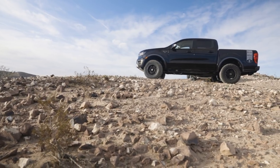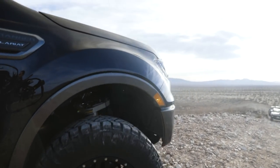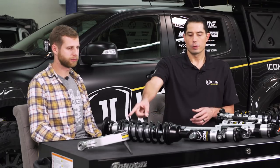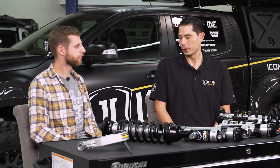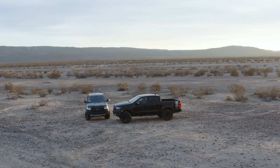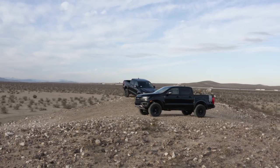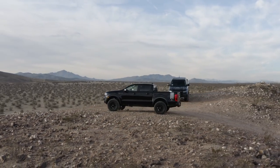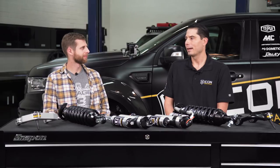All the front coilovers — whether internal or remote reservoir — are adjustable between stock height and about three and a half inches over stock. ICON recommends the preset setting of approximately two inches, which typically sits level with the stock rear height and gives the best ride quality in terms of shock and arm placement within their travel range — you're right in the middle. Ride quality doesn't change drastically as you go taller, as long as you don't exceed the maximum setting.